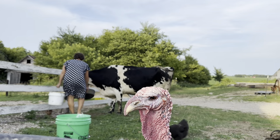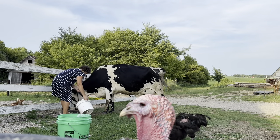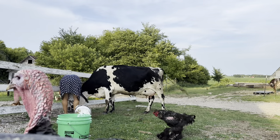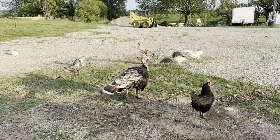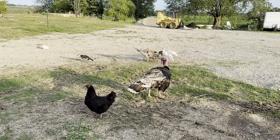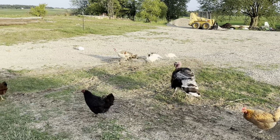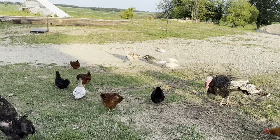We'll give Norma her grain. Looks like Romeo, our tom turkey, is admiring himself in the reflection of my camera lens. Uno has started bringing her babies up to the barnyard and integrating them with the rest of our flock of turkeys, chickens, and ducks, and they are starting to be more comfortable being further away from their mom.